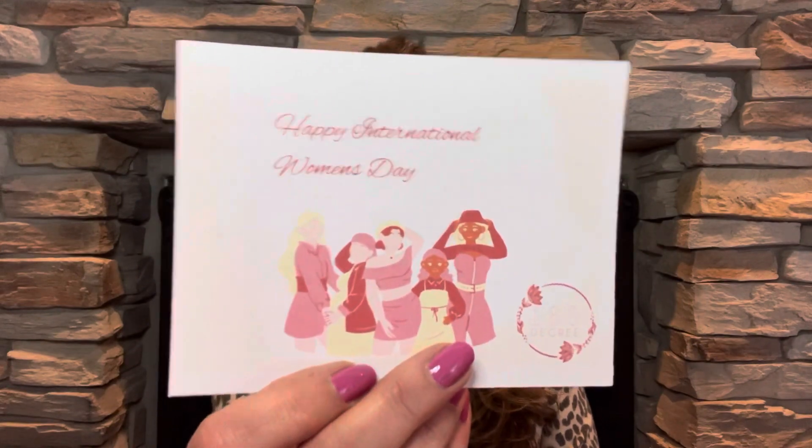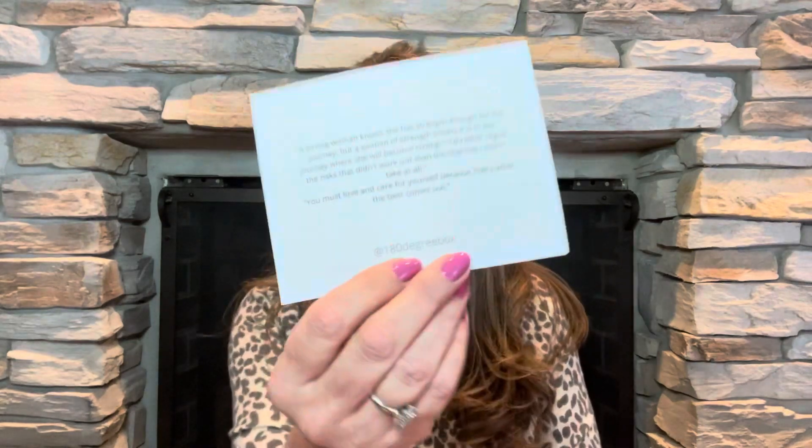The first card here says happy International Women's Day. That's right — this month was International Women's Day month. On the back it says: 'A strong woman knows she has strength enough for the journey, but a woman of strength knows it is in the journey where she will become strong.' 'I'd rather regret the risk that didn't work out than the chances I didn't take at all.' And 'You must love and care for yourself because that's when the best comes out.' — 180 Degree Box.